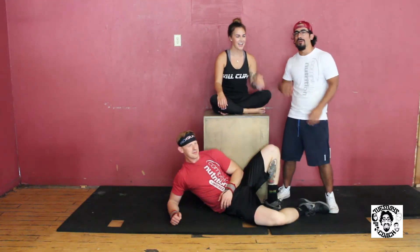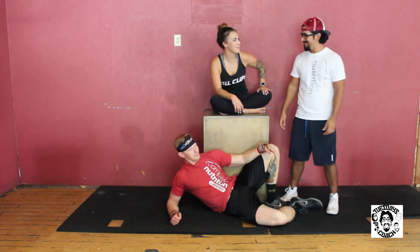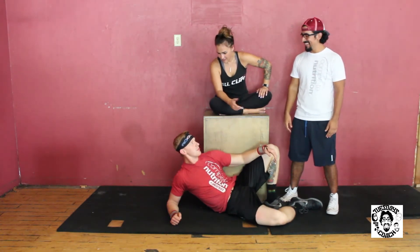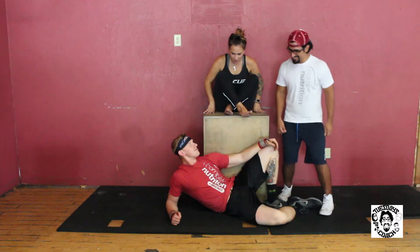Alright, today we'll be going over a body weight squat, also known as an air squat — or a Squatch. Today we'll focus on the basics of the body weight squat. We'll focus on foot placement, butt placement. Alright, let's go!